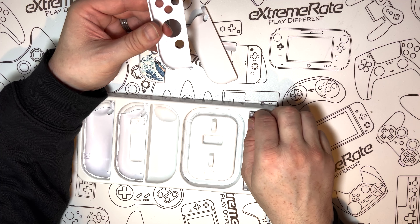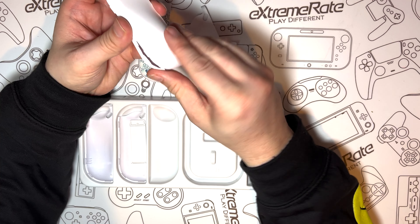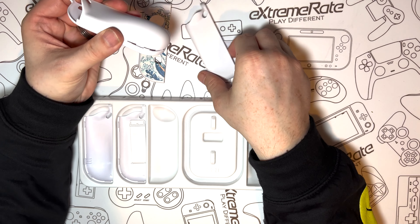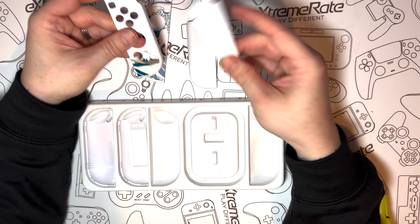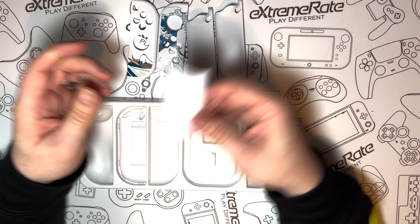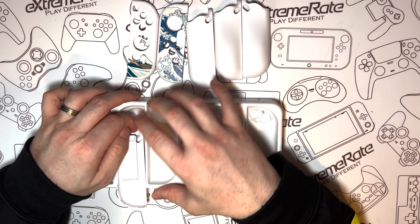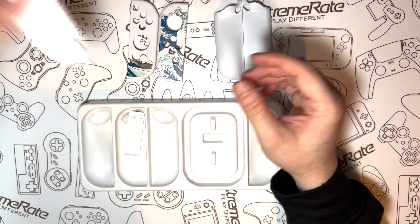These are the covers, I assumed. But then when I took this part out, I realised you get two options. The one with the bulge on the back looks like it would be more ergonomic and nicer in the hand — spoiler alert, it was. And then of course we have the other two backs, which gives us four backs in total: two with a bulge and two without.